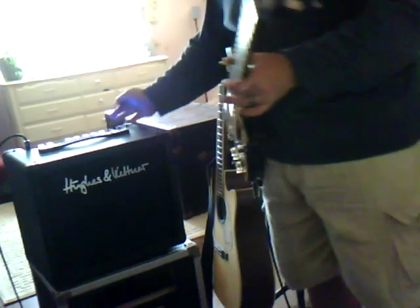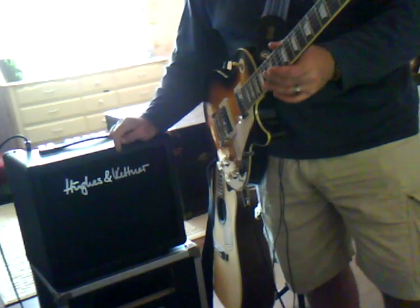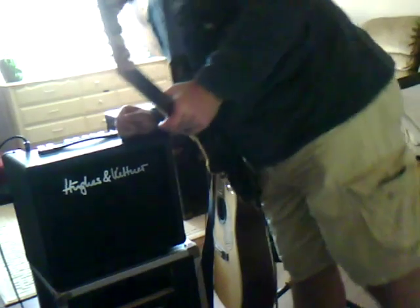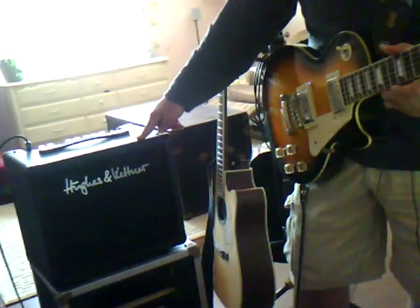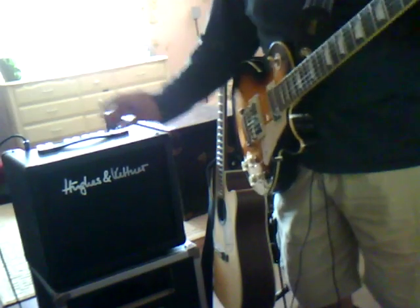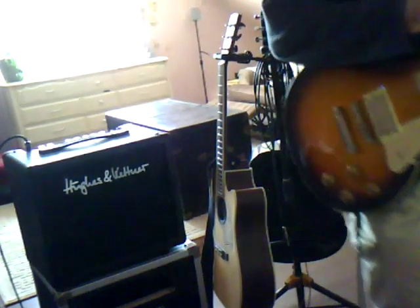So, stand by — that's the Hughes & Kettner Tubemeister 18, 1x10, all tube combo. EL84s in the power section, 12AX7s in the preamp. Very unique little amp. Does the job — will give you just about any tone you want. It takes pedals really great too, but that's another video. Hope you dig it, and comment.